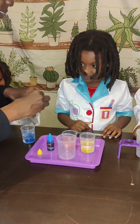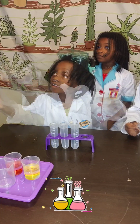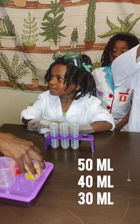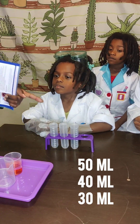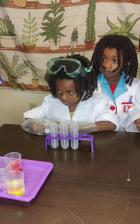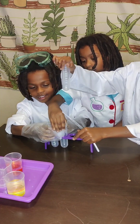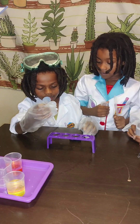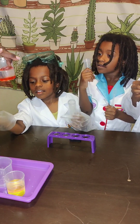Now we mix. The next step: fill one test tube with 50 milliliters of blue water, the second with 40 milliliters — this is 50 but we only need to fill the test tube to 40 — and the third with 30 milliliters. Everybody grab your test tube. Look at where 40, 50, and 30 are marked.